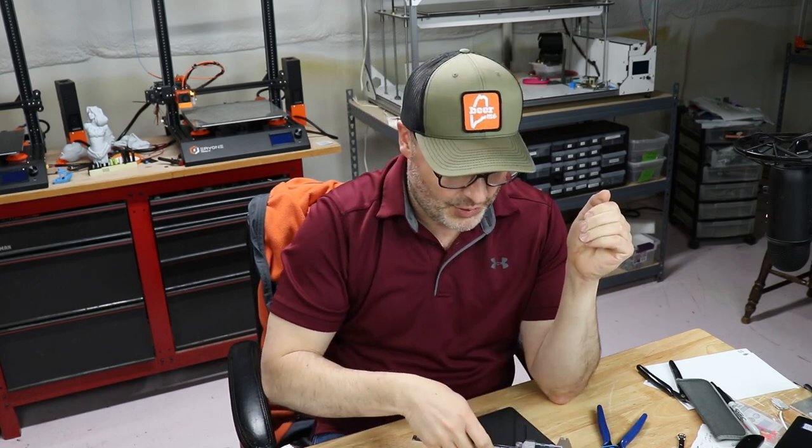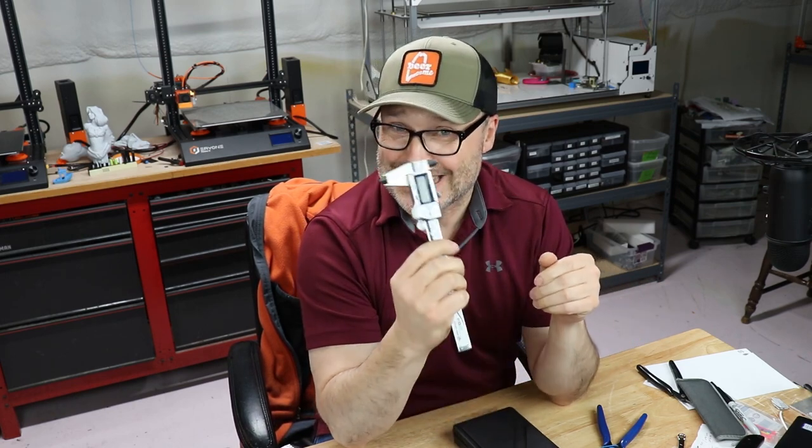When I first get the printer, I do the E-steps. We use our digital caliper to measure — in most cases — 100 millimeters of filament going through the extruder and coming out the nozzle. You want to make sure that the extruder is working properly, so you need a precise instrument, and that's where our handy little digital caliper comes in.